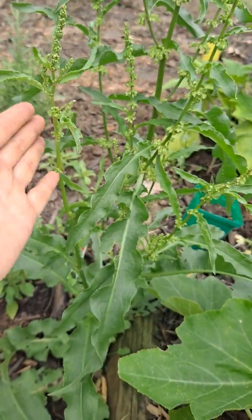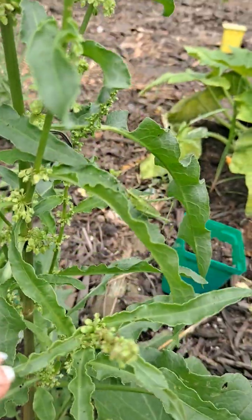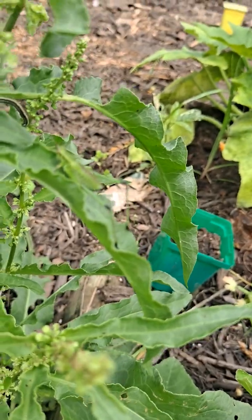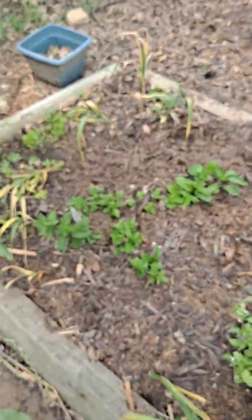This is a wild yellow dock — oh look, it has a grasshopper on it. I wonder if that's what's eating my lettuce. Lots of predators.